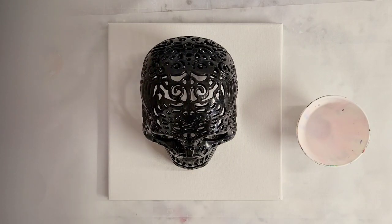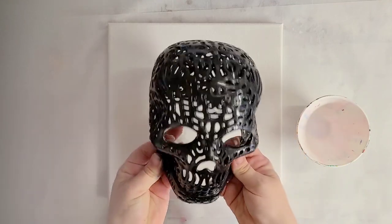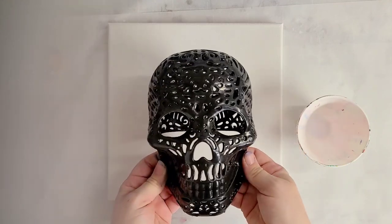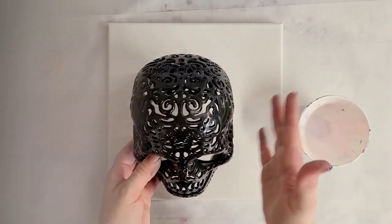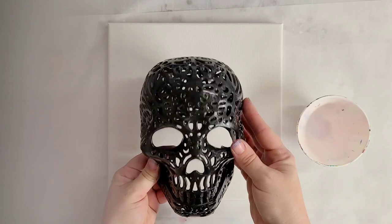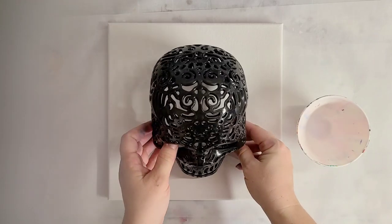Hey guys, Next Media Girl here, back for another Halloween pour. So I saw this crazy plastic skull at the dollar store — all of my best stories start there. I thought not only would it be cool to paint this, but also just to pour over it due to all the fun holes in it.